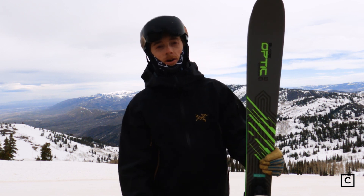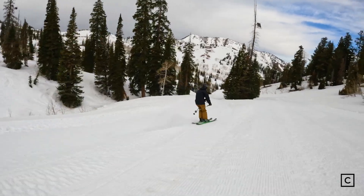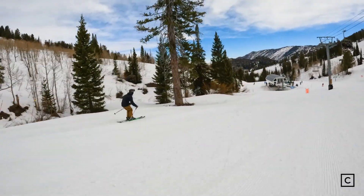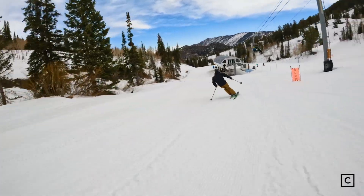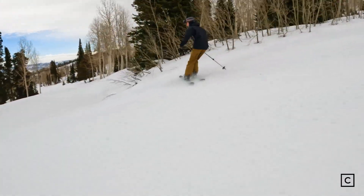I would have loved this ski in February. It would have been a blast on those firm days because I still could have taken it in the trees, hit jumps, skied switch, buttered, nose presses — all of that — but just not something I'm going to use in the park because of that metal underfoot. It's way too heavy.